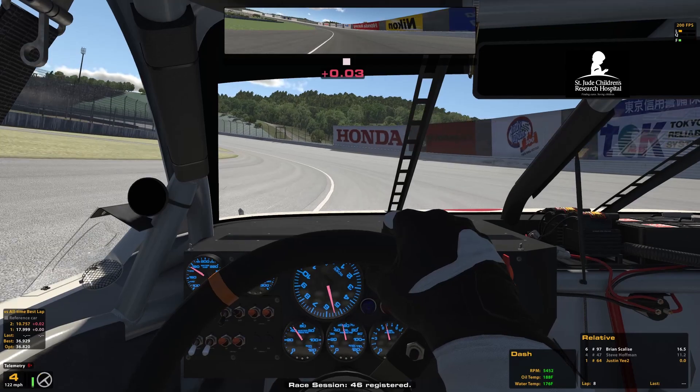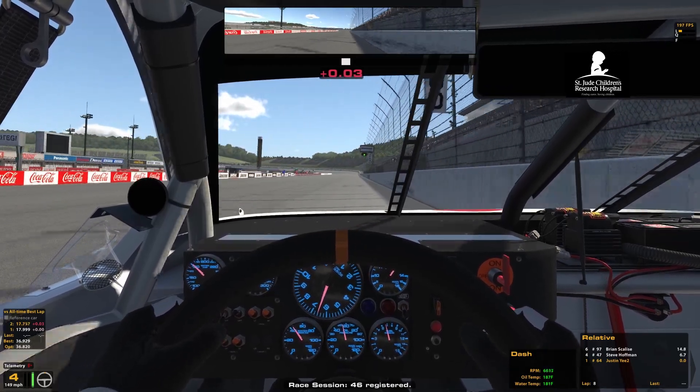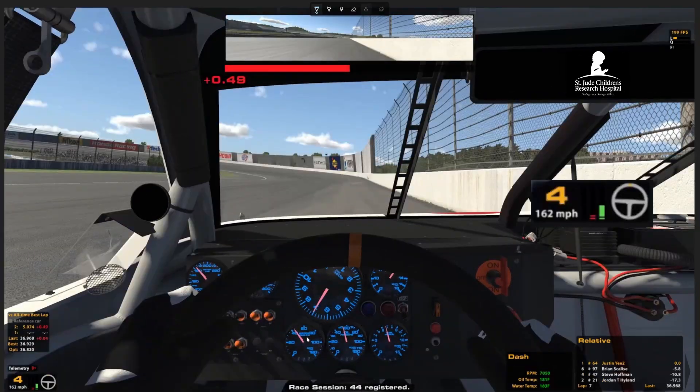What are you guys running for the hot lap? 57. You need it for turn three, even for a hot lap? Yeah, 57. All right, so let's take a look at that.